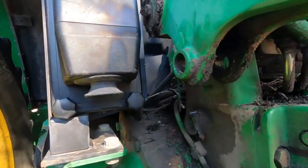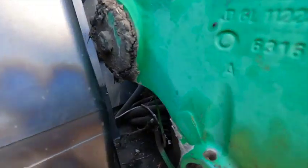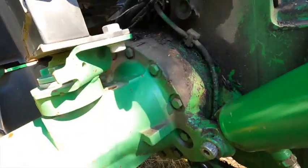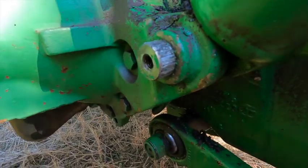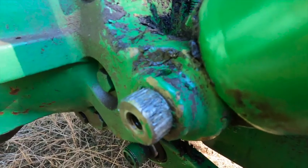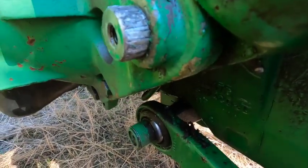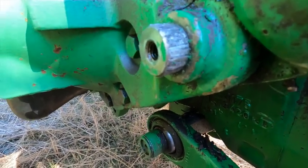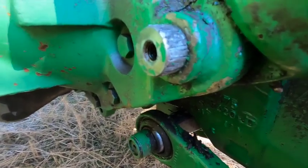The top pin came out fine — it had a keeper bolt, a keeper pin that dropped through and kept the pin from coming out. The bottom pin: the customer did this yesterday, he pulled the keeper pin out, but you put a pipe wrench on it and it will hardly budge. He says he got it to turn, but I just put his pipe wrench on it and I can't hardly get it to budge.